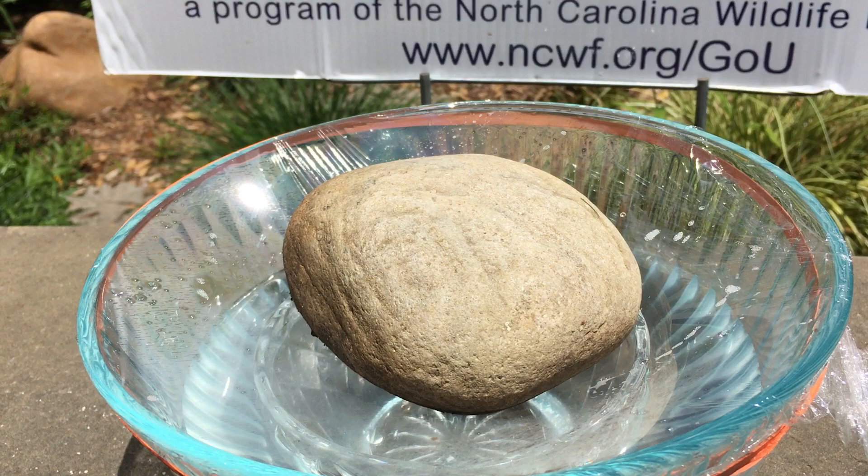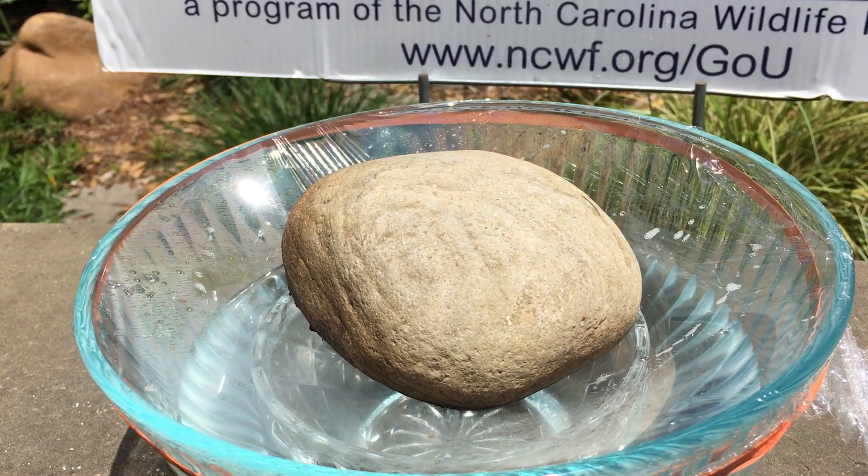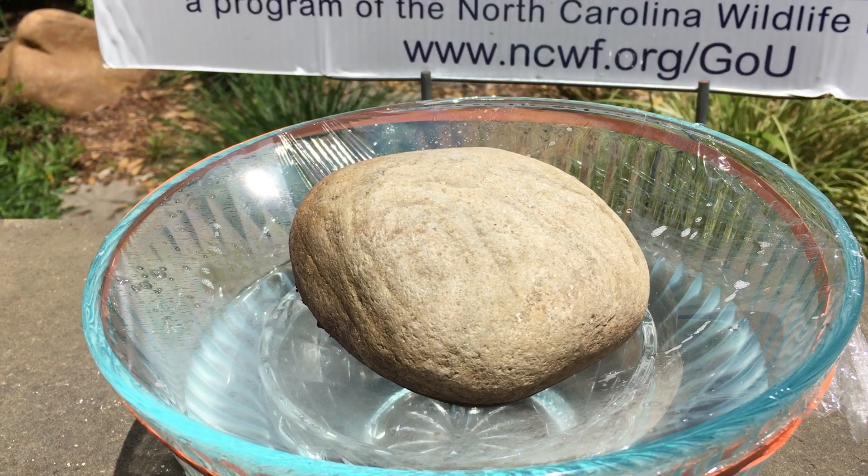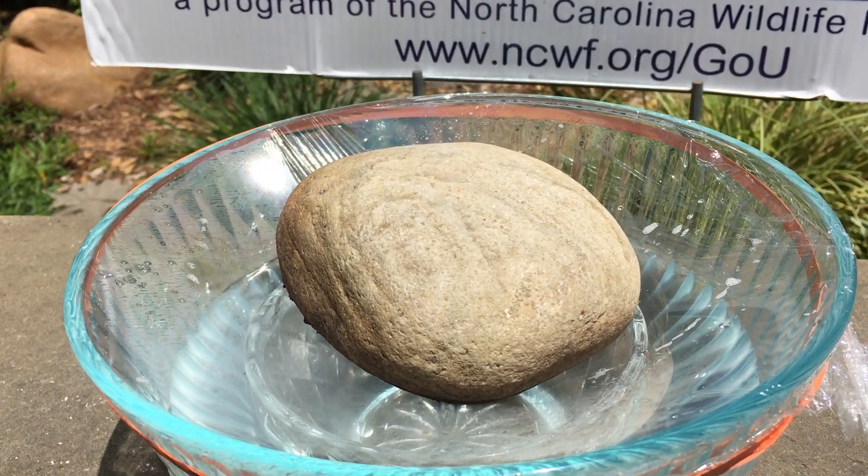Last but not least, put a rock on top, right over the bowl or glass that you have inside of your bowl. Make sure the rock isn't larger than the bowl inside.